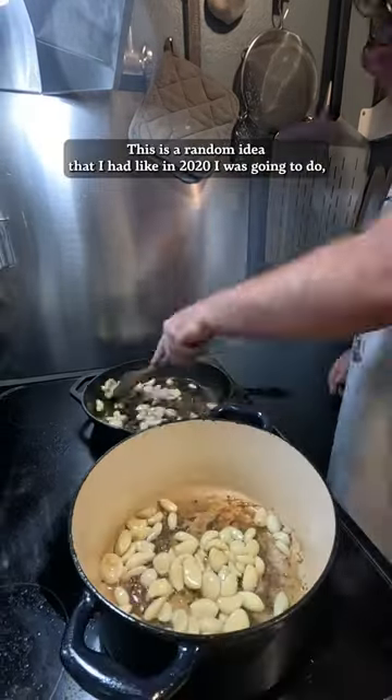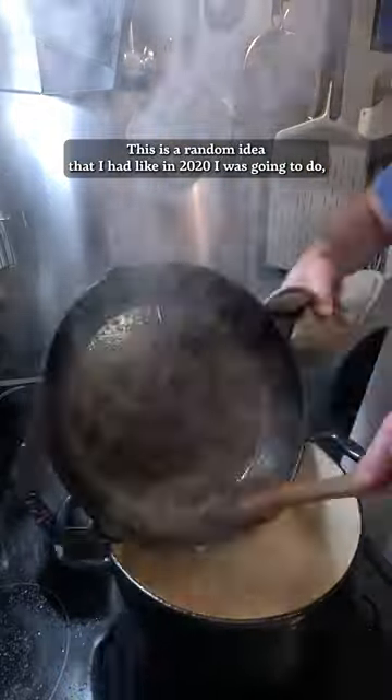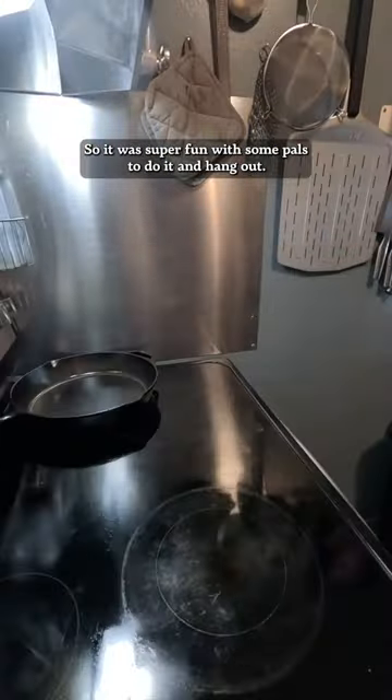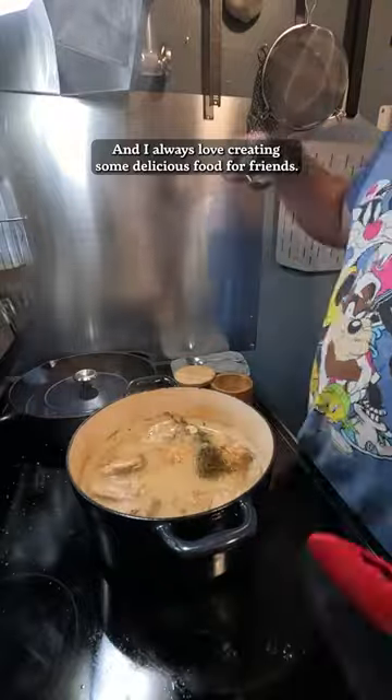I hadn't watched that in forever. This is a random idea I had back in 2020 that I was going to do, but then the whole pandemic and everything. So it was super fun with some pals to hang out, and I always love creating delicious food for friends.